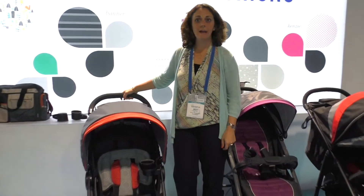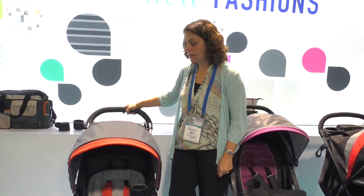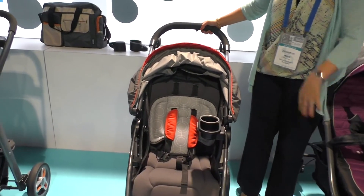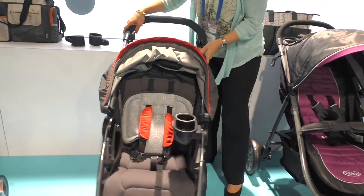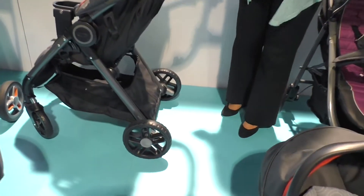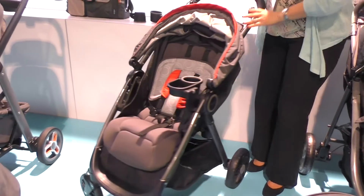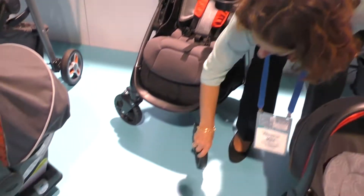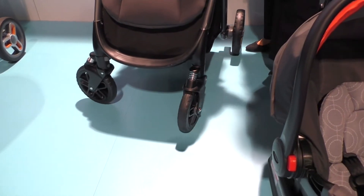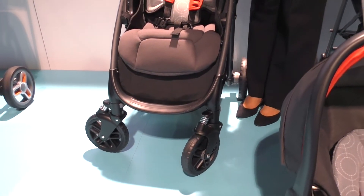Fast Action DLX is the high end of our Fast Action line. We've got a lot of different strollers in this line, but this stroller has some really nice upgraded features versus our regular Fast Action. We've got a one-touch brake — which the Air Force has as well — a one-hand mechanical recline, and this great visible suspension in the front to give a more comfortable ride for baby.